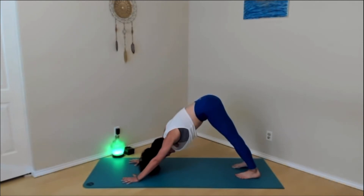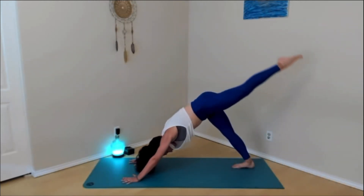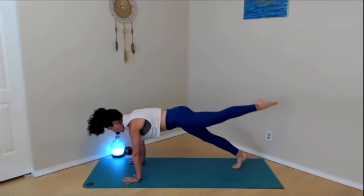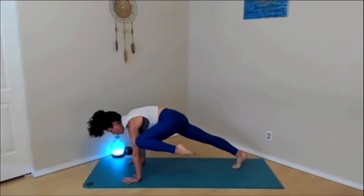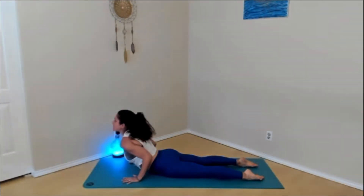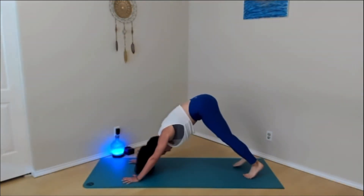We're going to do that same flow on the other side. On your next inhale, left foot lifts up off the mat, toes point towards the back of the room. Exhale, come forward to plank. Inhale, can you lift that lifted foot any higher? Exhale, knee to shoulder or outer upper arm. Inhale, step back to plank. Exhale, lower down. Inhale, low cobra. Exhale, downward facing dog, curl the toes under, press up and back.